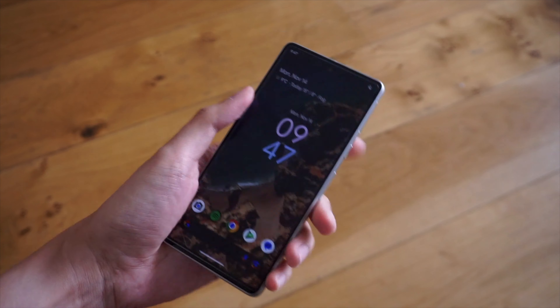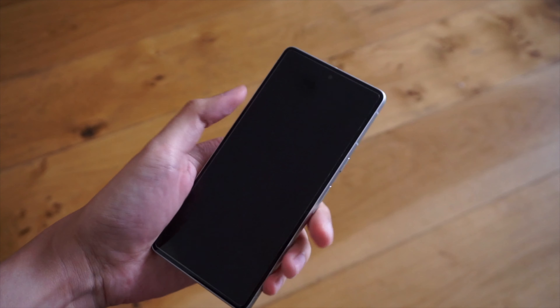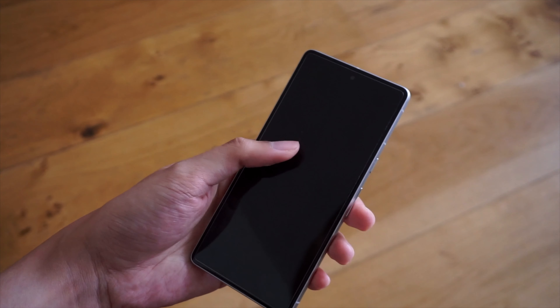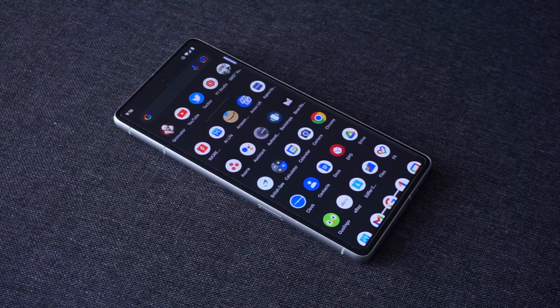As for the face unlock feature, it's been perfectly fine for me — it works nicely, and I'd even go as far to say that it's considerably faster than the fingerprint scanner. Of course, your ambient lighting condition will play a part with face unlock. In general though, I've had a better experience with the biometrics on the Pixel 7.